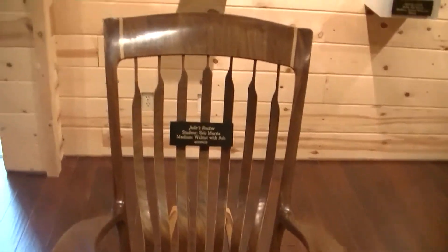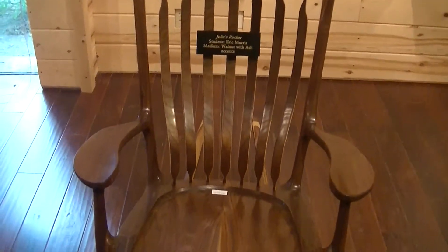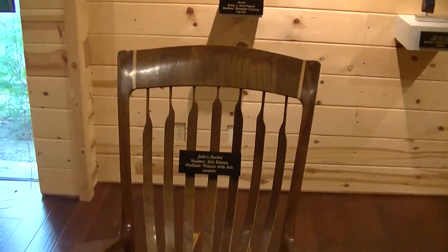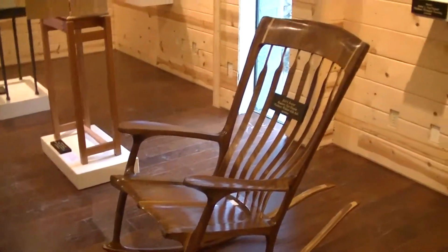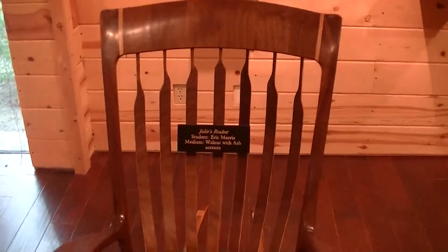The next piece was made by a student in a rocking chair class. It is a take-off from a Sam Maloof rocking chair. The difference is that the back slats on this one are flexible, giving you much support and kind of a massage when you rock. This was done by Eric Morris, who made this chair for his wife.